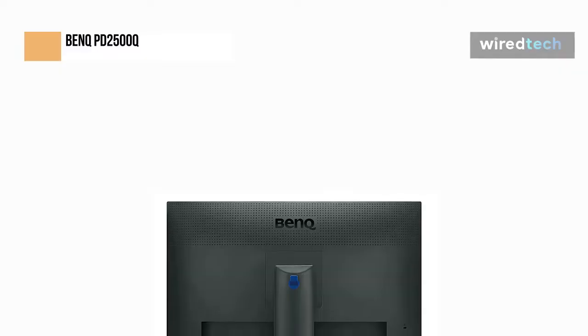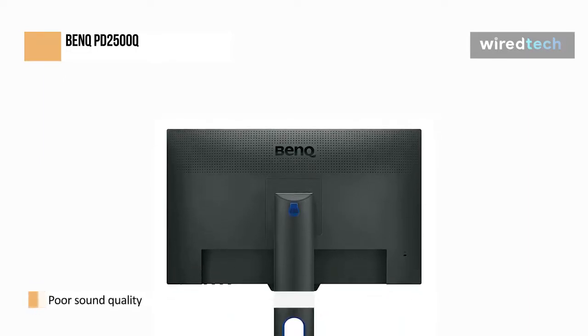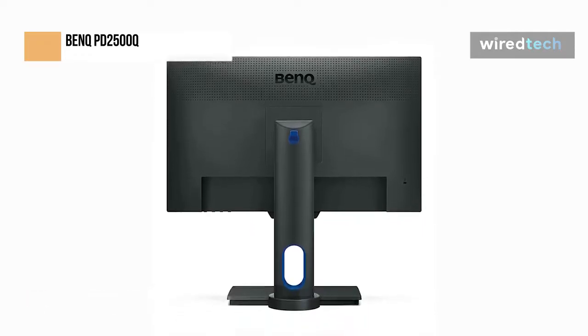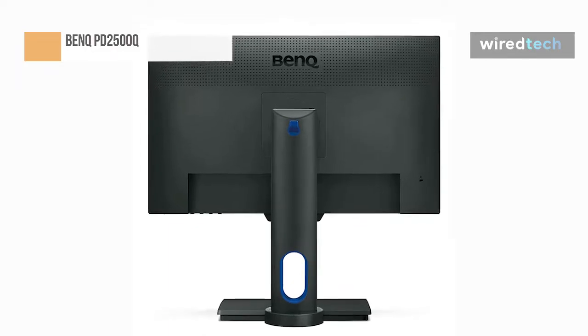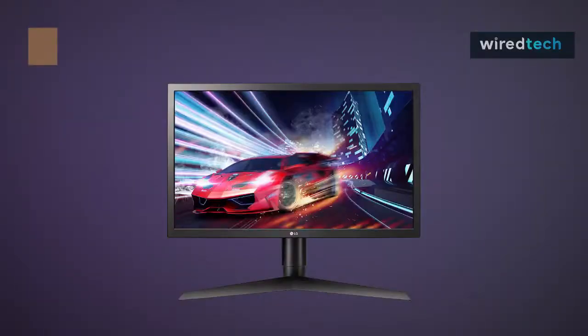The 2x2 built-in speakers are this monitor's main drawback — they have fairly poor sound quality, and the volume is too low even when turned up. With a panel reaction time of only 4 milliseconds, the PD2500Q is an excellent choice for creative workers, whether you calibrate it or not. Color accuracy and image quality are of the highest caliber. The BenQ PD range is all about value, providing a high-quality device with many features, making it a strong rival in the 25-inch budget sector for creative professionals.